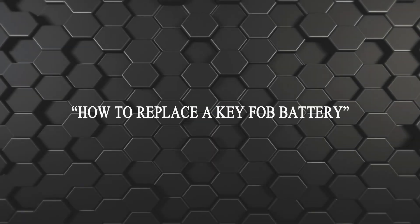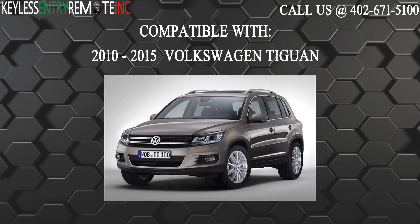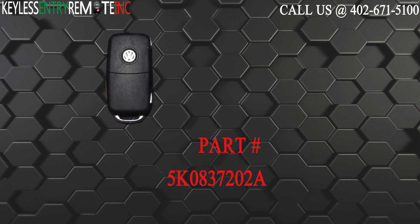Hi! Today from Keyless Entry Remote I'm going to show you how to replace a key fob battery. The key fob I'm showing you today is compatible with the 2010 through 2015 Volkswagen Tiguan. The part number for this key fob is 5K0837202A.